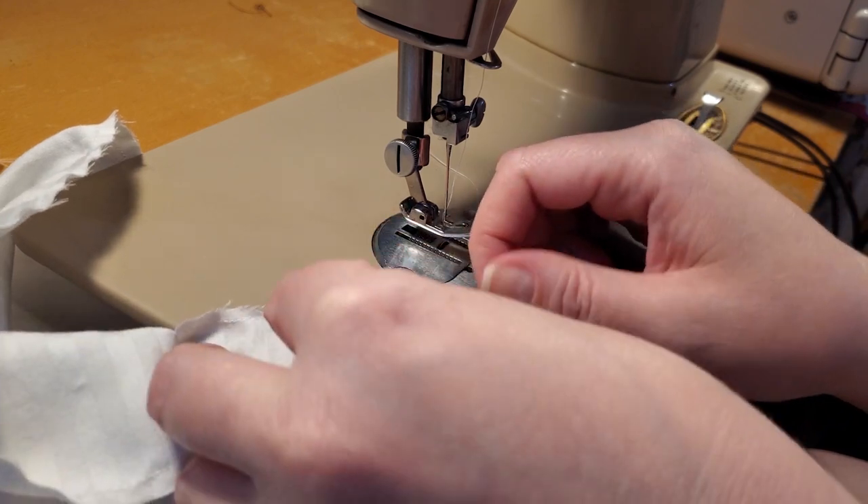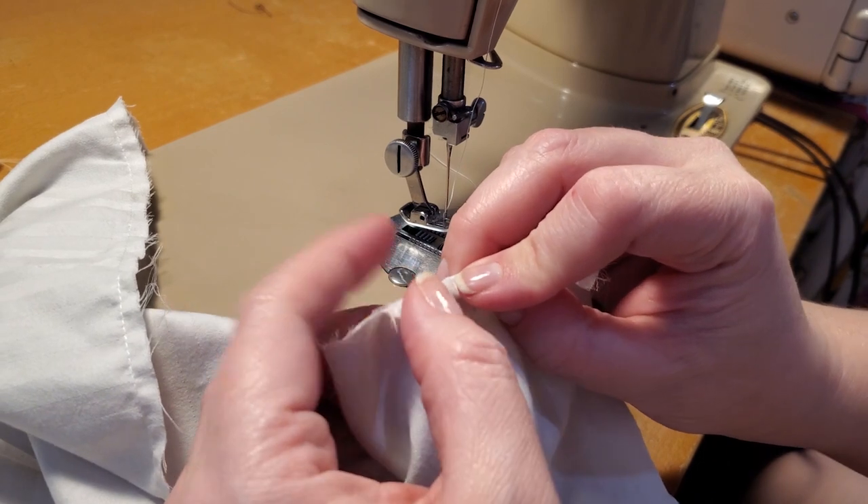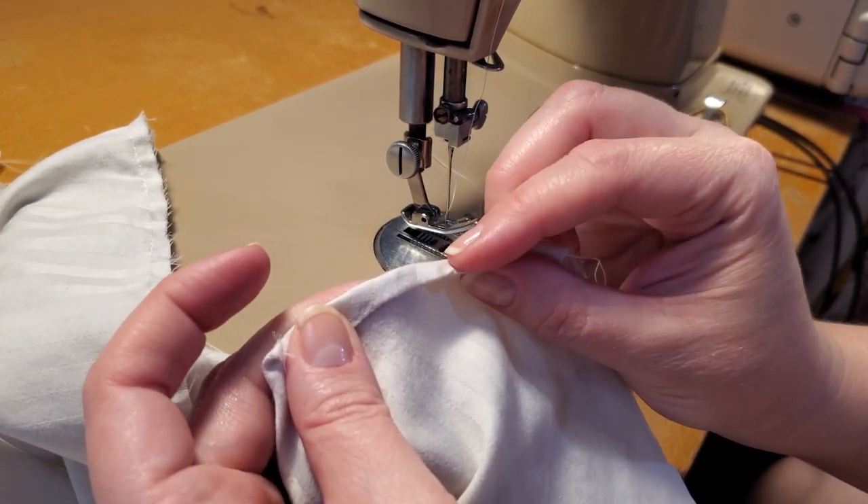You're going to press this up and then press up just a tiny amount — basically the width. So I'm going to go press this and then come back and stitch it.